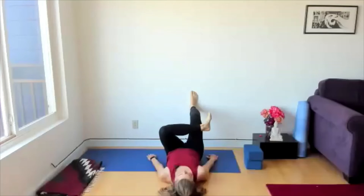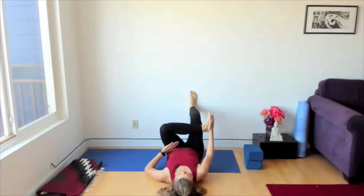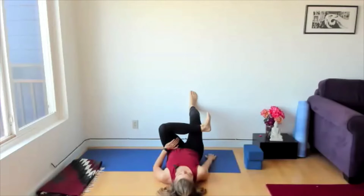Notice the sensation along that right thigh, the side of the thigh. Keep the arms grounded on the floor. Notice the connection point — you've got your right foot on the wall, and your left foot is acting in a very active way, so it's flexed. You can even take your right hand to that foot and press into it. Take the left hand to the left thigh, press the thigh into the hand and the hand into the thigh.